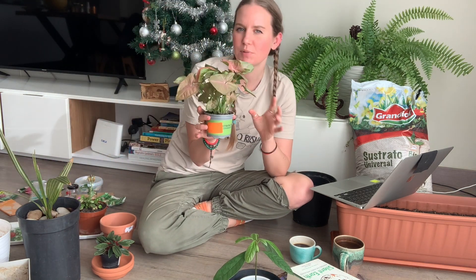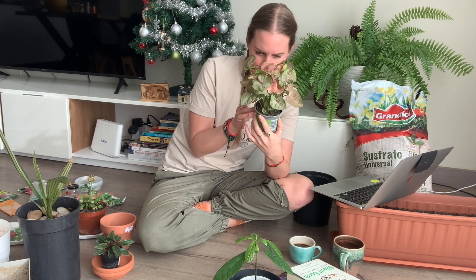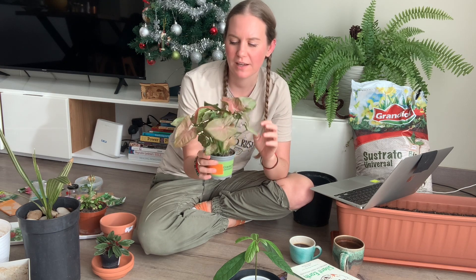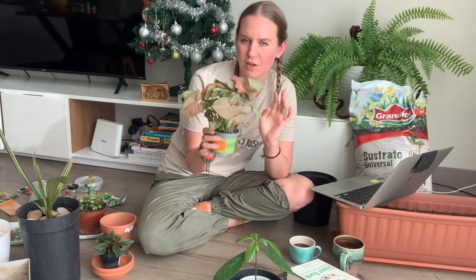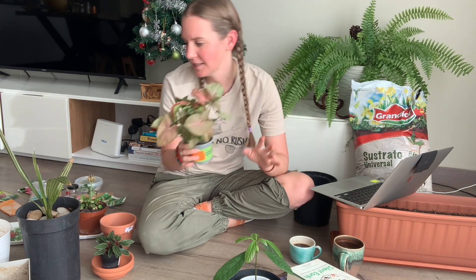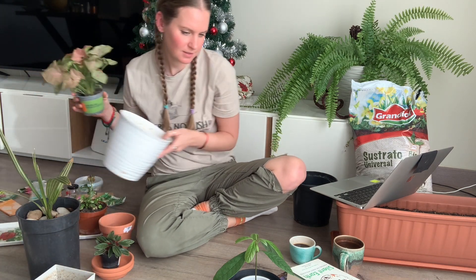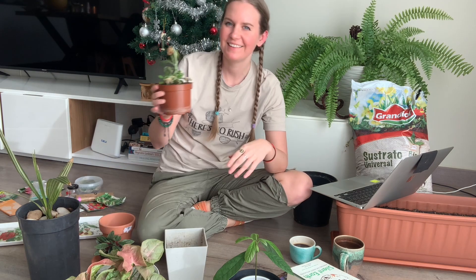Then we have this plant — just a plain houseplant but I'm obsessed with it. I don't even know what it's called. It kind of looks like it's dying because the leaves are this pinky color, but this is what it's supposed to look like, and I think it's such a fun and unique plant. I think I'll pot it into this one here.